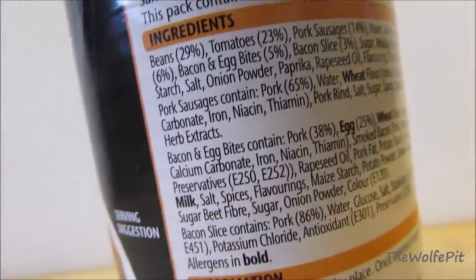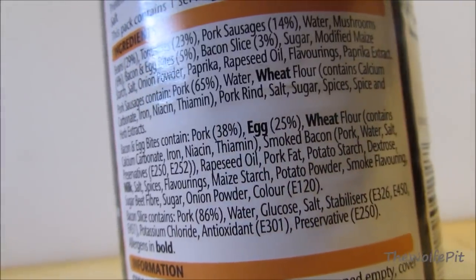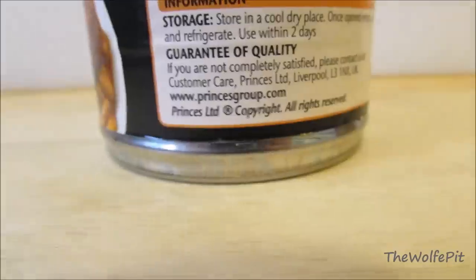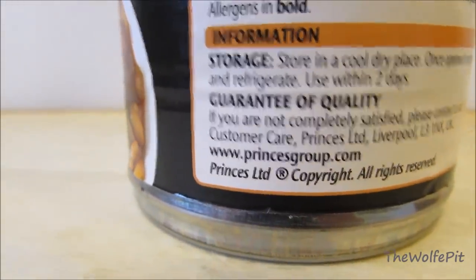And then you have the list of ingredients that goes on and on and on, with words that most of us don't know what they mean, which is typical of most canned foods. And then you have the quality guarantee. After reading how much sodium is in this, there is no quality, so that guarantee is void as far as I'm concerned.